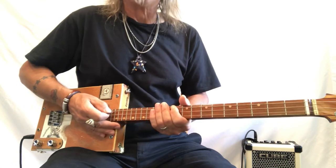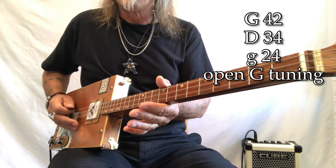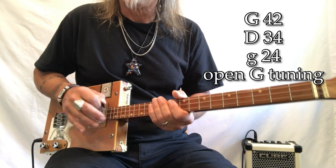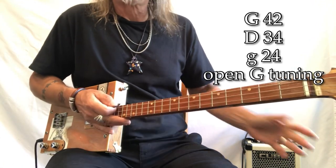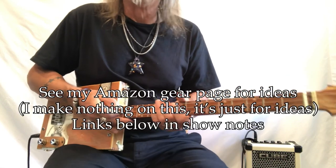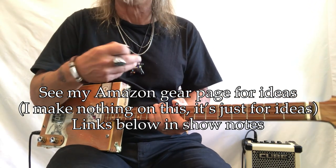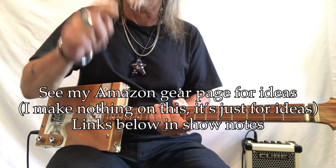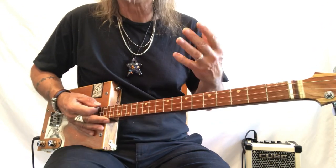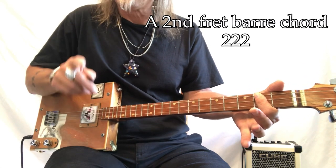Alright, what do we got going on — G, D, G, 42, 34, 24, those are my gauges. These are wound electric guitar strings. I'm playing through this Roland Mini Cube, it's on battery power and it's a wonderful little tool. If you want to see what they look like and how much they cost, check my Amazon page down below. This song is in A.